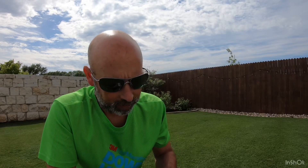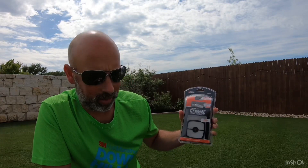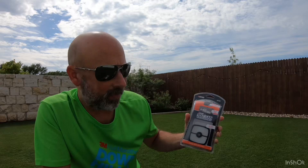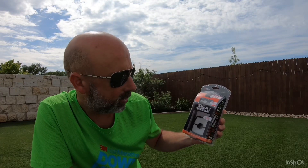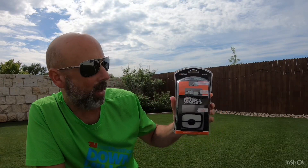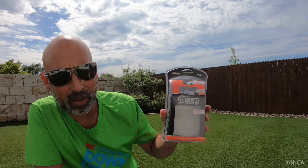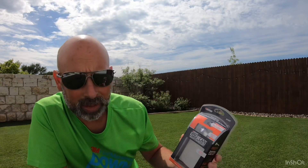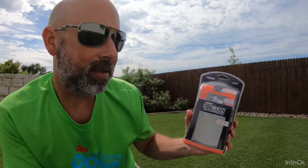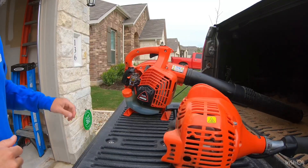I went down to Home Depot and bought these kits — you can get them on websites as well, not very expensive. The kit comes with the air filter, the fuel filter, and a new spark plug. Each kit is designed for different models, and there are also kits designed for your leaf blower. What we're gonna do today is install these simple at-home kits.